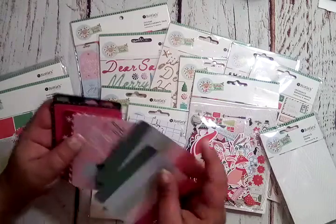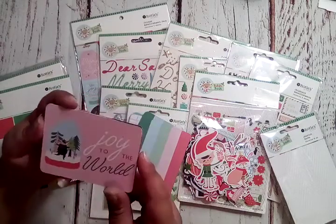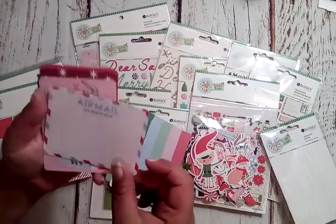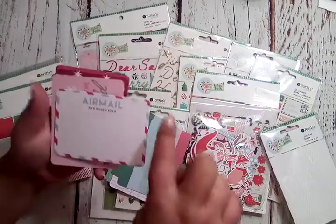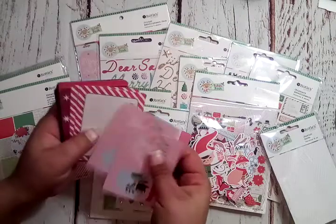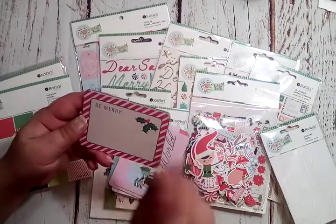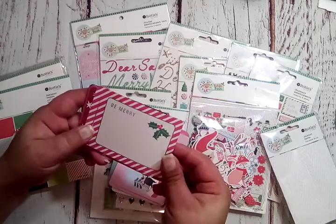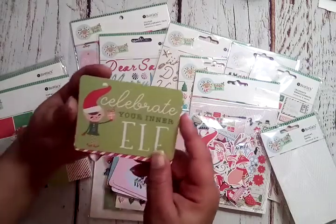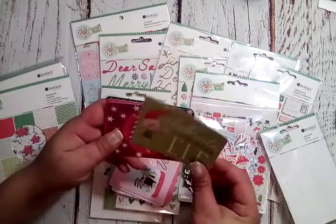I'm just loving these colors! 'Joy to the World' with a cute little dancing bear wearing a little scarf. The flip side is — oh my gosh — 'Airmail, The North Pole' with those little red and blue stripes all the way around. I love anything that says airmail! This one is almost vintage-looking — 'Be Merry' with holly and red straps. 'Celebrate Your Inner Elf' — isn't that adorable?! Look at the little boots that curl up.